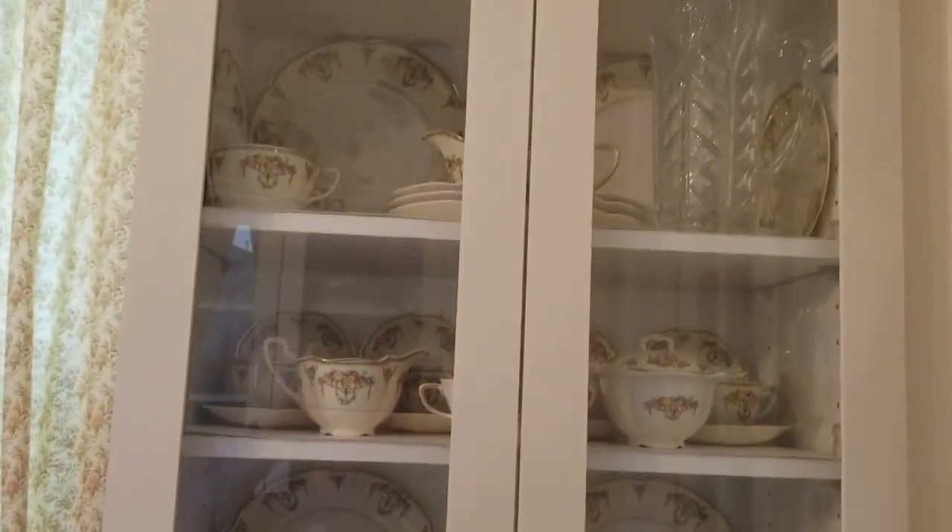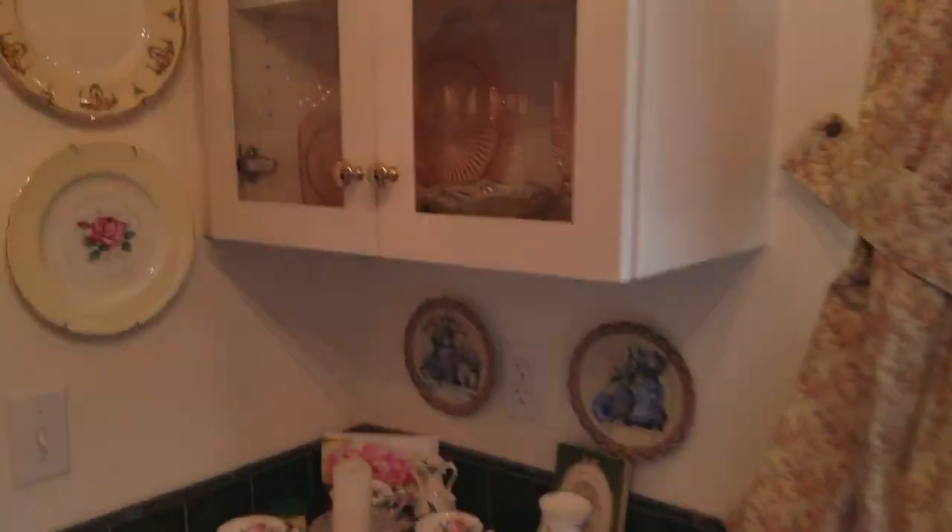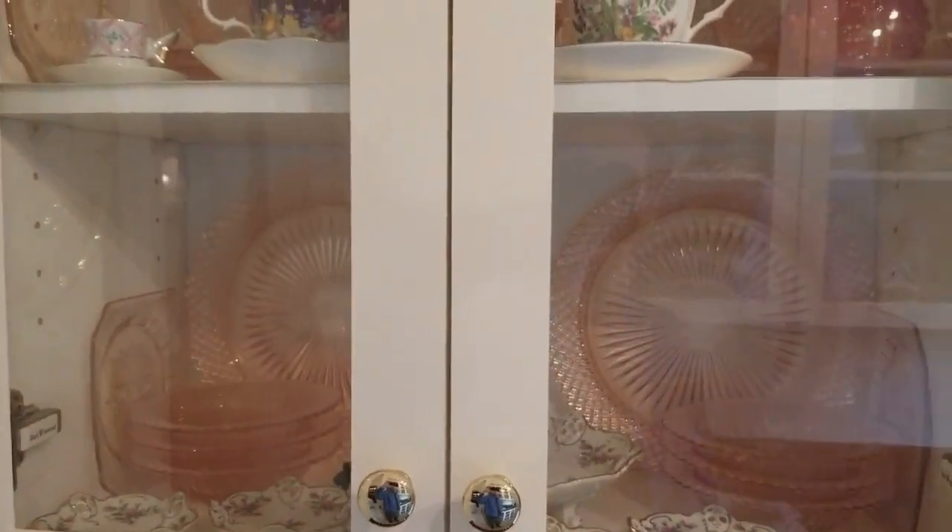There's my great-grandparents' china. On this side, both of their patterns. They were the ones who also had the Miss America in pink.